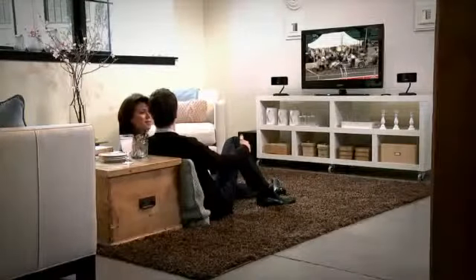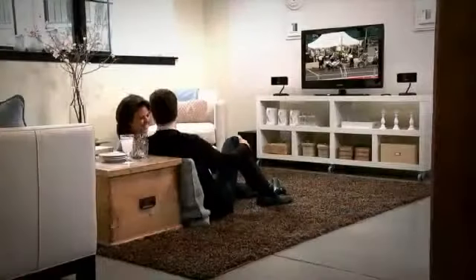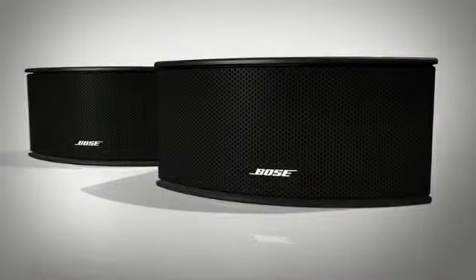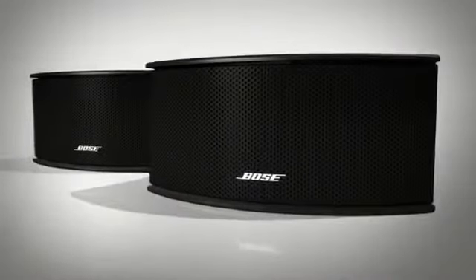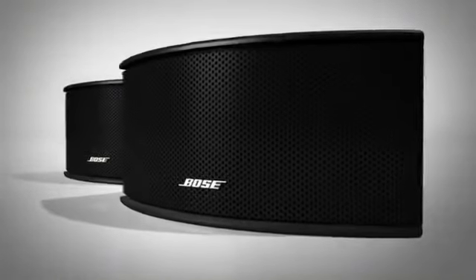You don't need a room full of speakers or racks of components. This system is designed to make it easy to add Bose quality sound to your HDTV. Setup is a snap. Start with the two premium gemstone speakers — they are engineered to deliver a wide sound stage from a minimal amount of space.